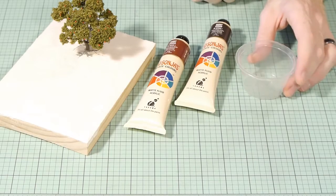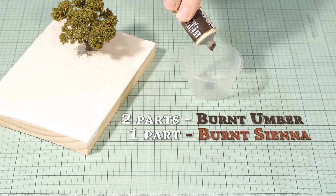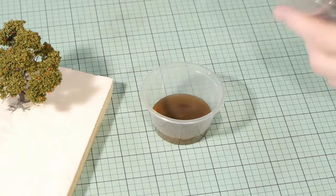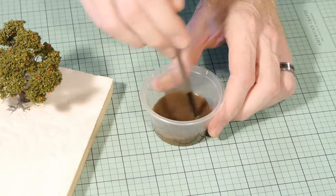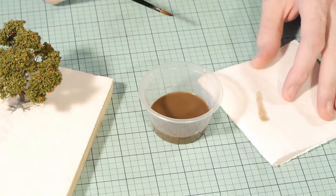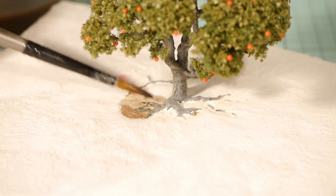To easily paint the plaster without accidentally painting the roots I make a thin earth-coloured wash. It will depend on the soil colour you plan to have, but for me I got a good dirt colour by mixing two parts burnt umber with one part burnt sienna and added a moderate amount of water to thin it down. I always test it on a paper towel before applying it to the scenery. The wash is thin enough that it won't change the colour of the roots should you brush right over them.